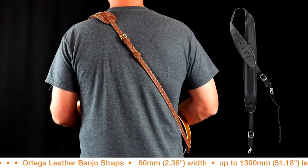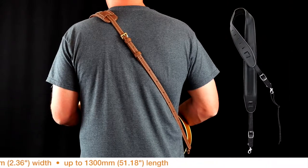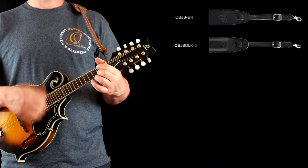Ortega's leather banjo straps are 60 mm (2.36 inches) wide, up to 1300 mm (51.18 inches) in length, available in standard and deluxe.